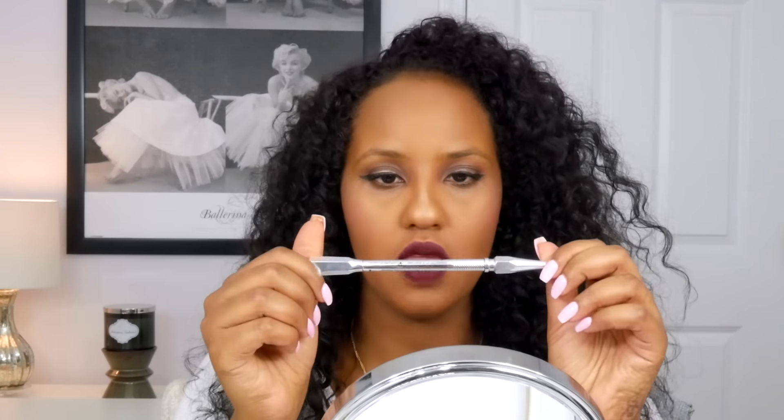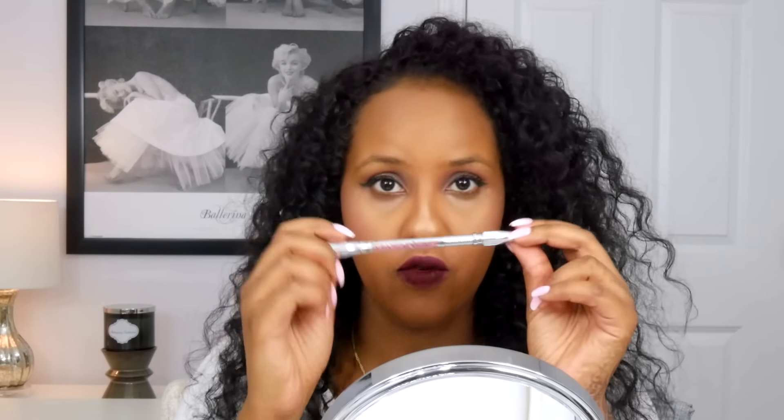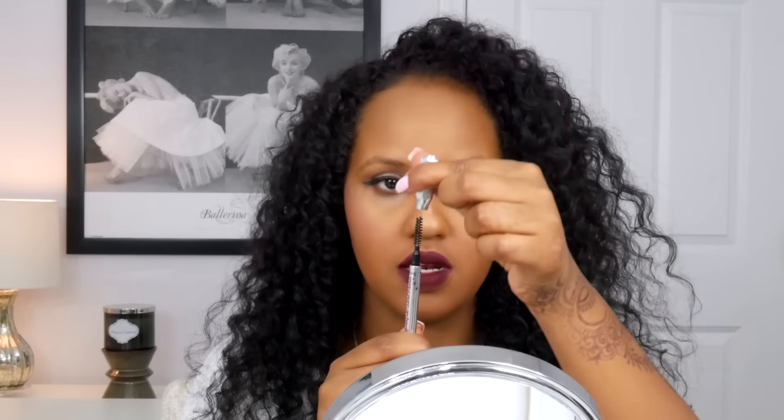The first thing I'm going to be doing is using the Benefit Precisely My Brow Pencil in number four. It's a pencil on one end and a spoolie on the other. I'm just going to go ahead and take the spoolie and brush out my eyebrows.